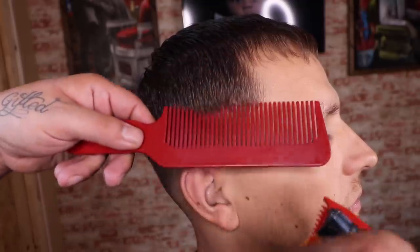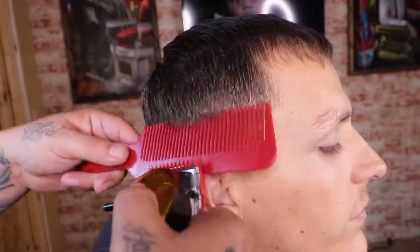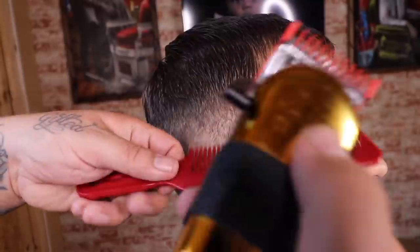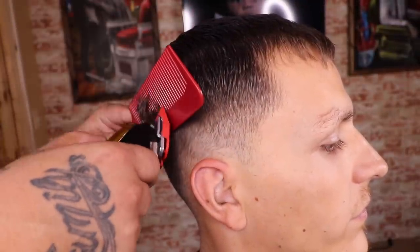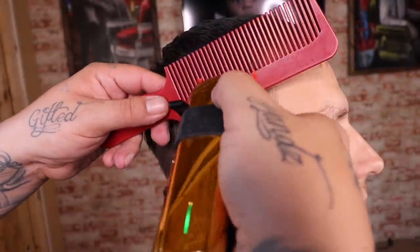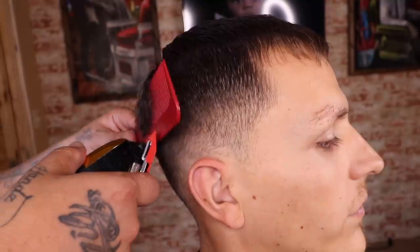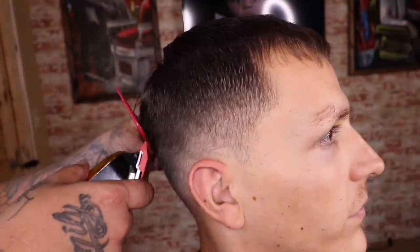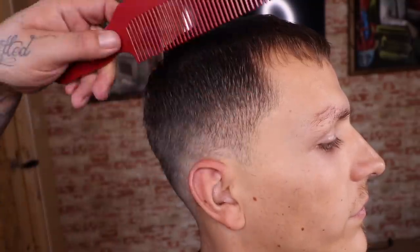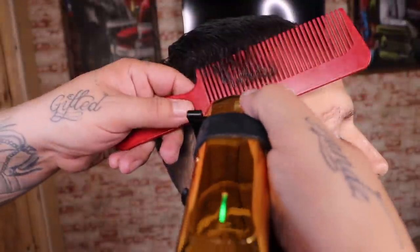Now that I'm done with my shear work, I'm gonna do a little bit of clip-over-comb to knock down that bulk and allow that blend to transition off into the length on top. I demonstrated what I'm looking to remove — the direction I set the comb in is the direction I'm looking to remove it. I'm trying to retain somewhat of a box shape to my client's head and not give him a rounded-off look, so I'm just knocking down any bulk I see to allow that transition to go smoothly.